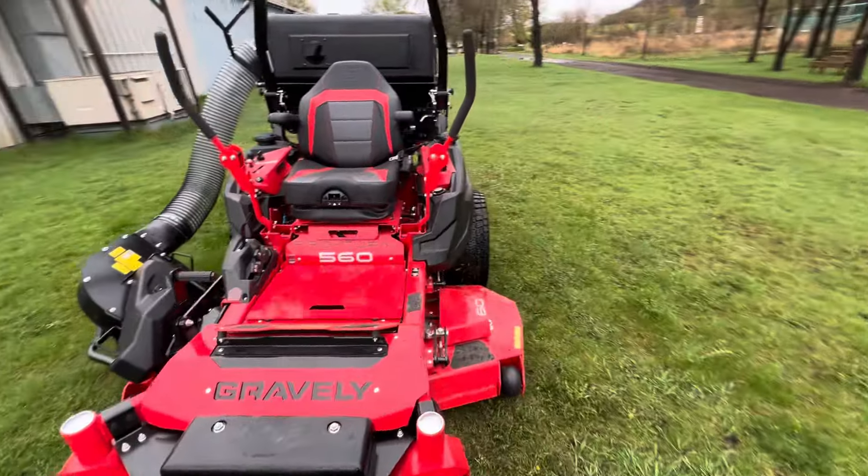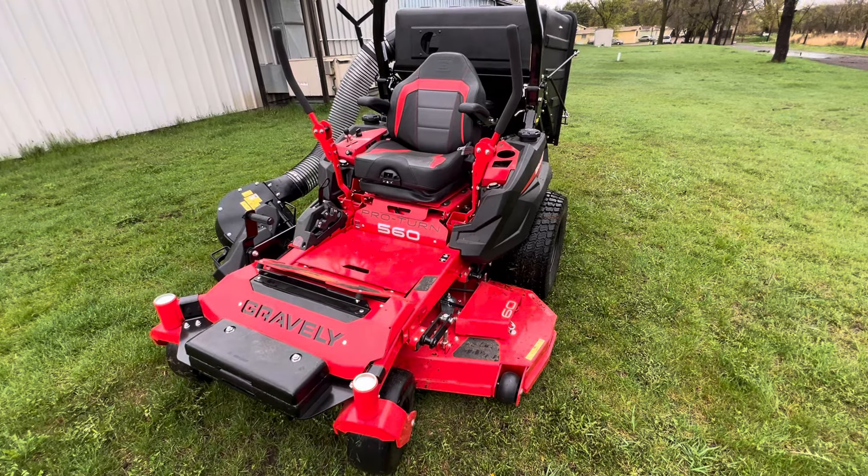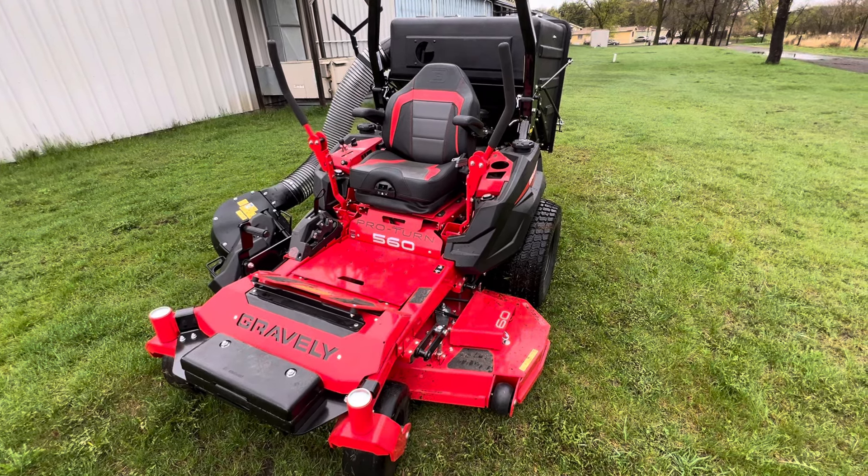So like I said, this is the Gravely Pro Turn 560. It's a 2024 model with the brand new bagger on it. It is sold — it's heading out to work. Thank you.